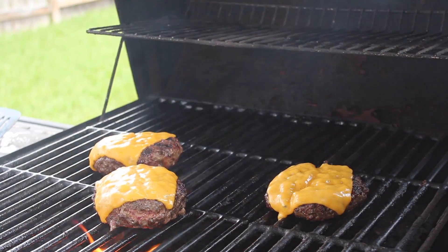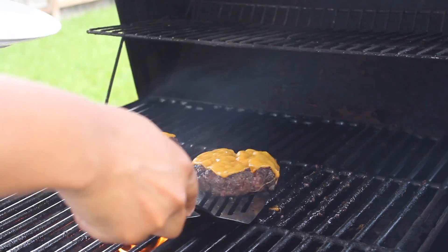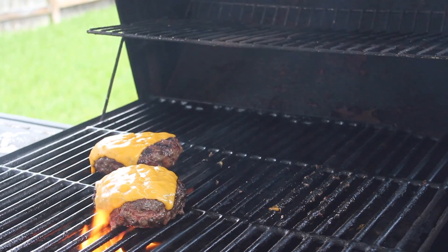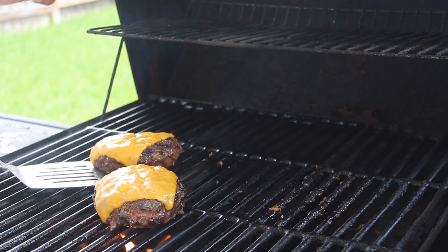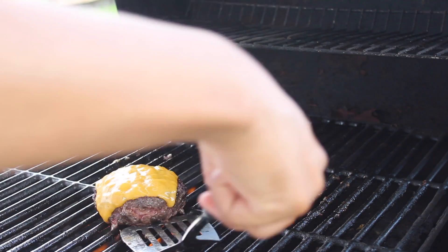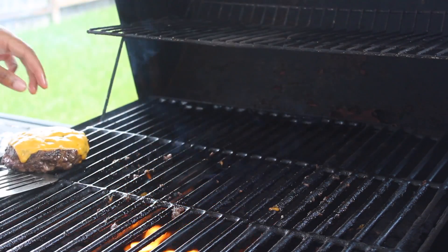After about five minutes, lift the grill and take your burgers off. If you want well done burgers, you're gonna cook them longer — probably an additional five minutes on each side. I like mine medium to medium-well so they're nice and juicy with a little bit of pink inside — that's perfect to me.